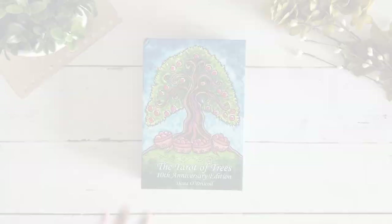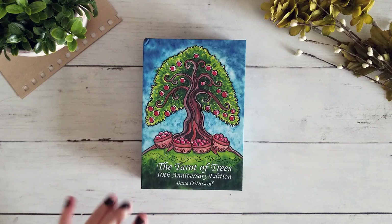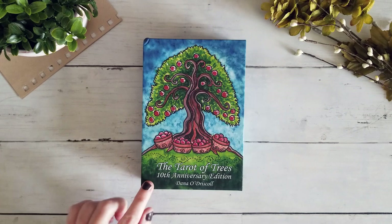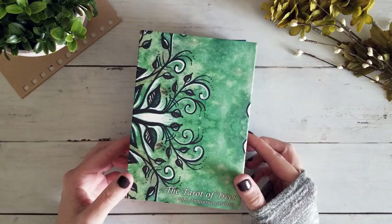This has been a long-awaited deck for me. I did pre-order it but I've been looking forward to a little bit larger edition of the Tarot of the Trees for quite some time. I'm not going to do a full unboxing — I did already unwrap it. It came in this little paper sleeve which is designed really pretty and looks a little bit like the oracle deck, which we'll do a size comparison with at the end.